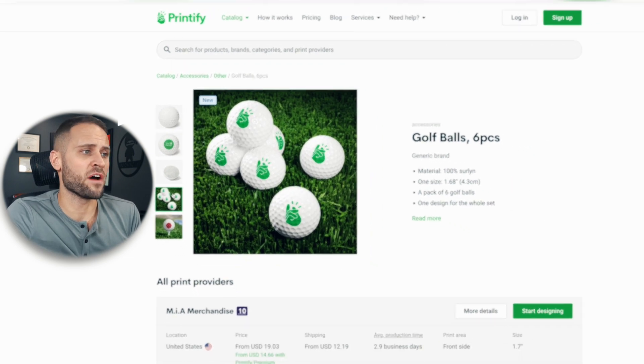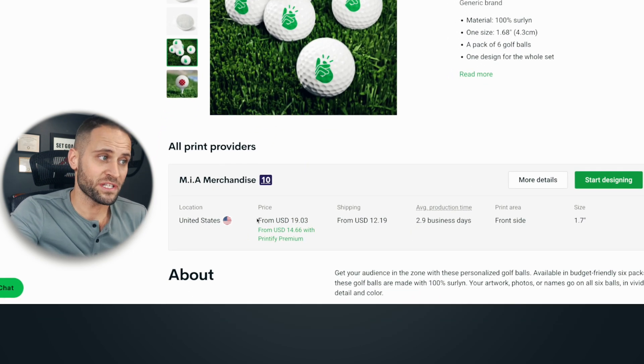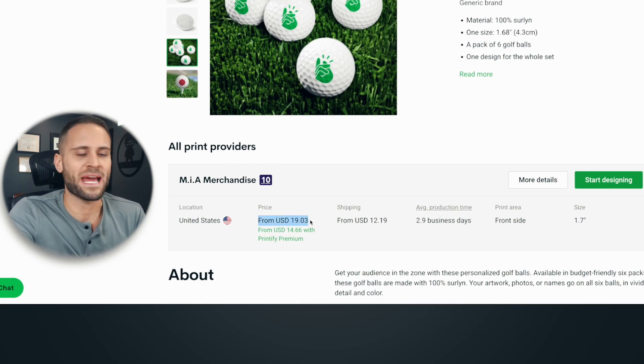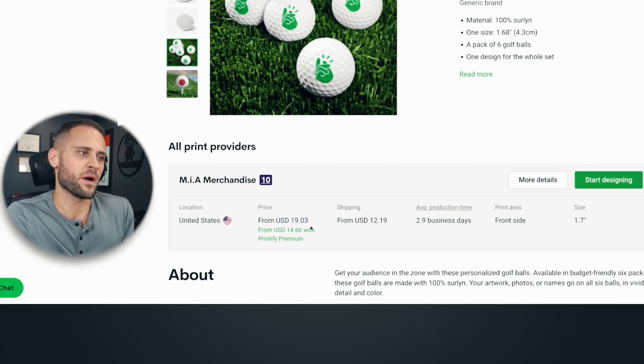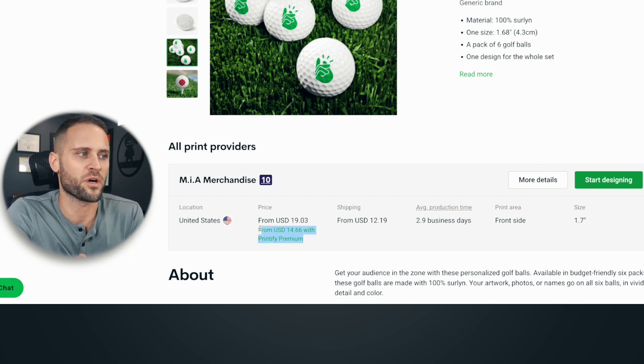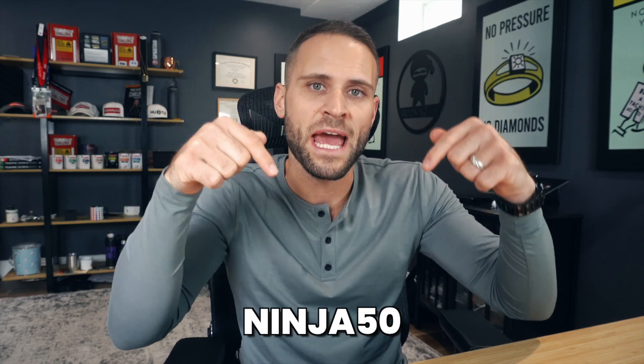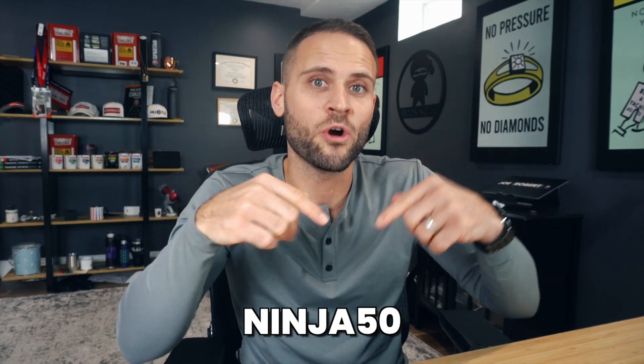The key thing here is obviously going to be how much money we can actually make selling this product. This product is listed at $19.03. However, if you have a Printify Premium account, you're going to get this product for just $14.66. If you want to get a free month of Printify Premium, make sure to enter the code NINJA50 — N-I-N-J-A-5-0 — which will save you 20% on all of your products through the Printify app.